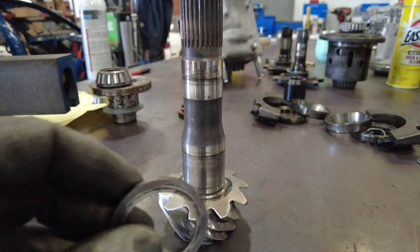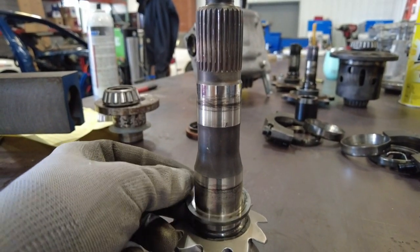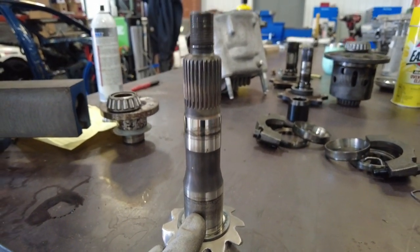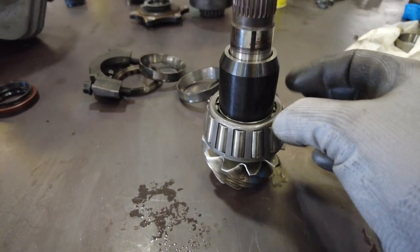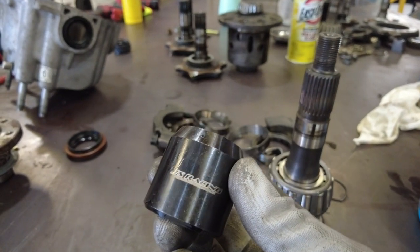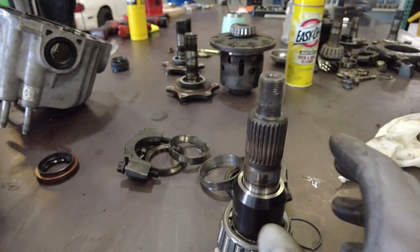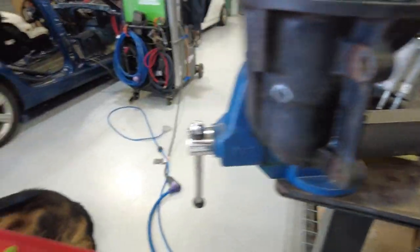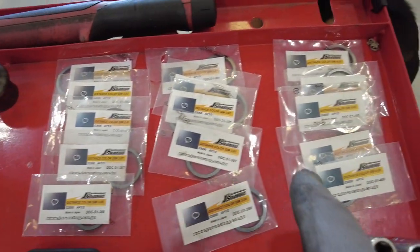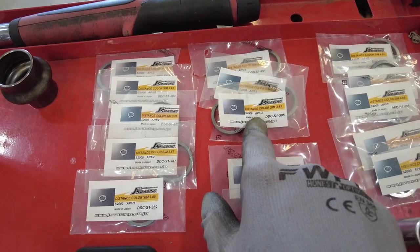We're going to reuse the original spacer since we know this one works with this ring and pinion, and we're going to get the bearing pressed on. Let's talk about these pinion sleeves — the original used a crush sleeve; this one we're going to use this solid Jay's Racing sleeve that goes on just like that. You've got a whole bunch of shims to choose from — I've got them in order here: the 3.80s, 3.90s, and 4.0s. We'll grab this middle one, the 3.95.